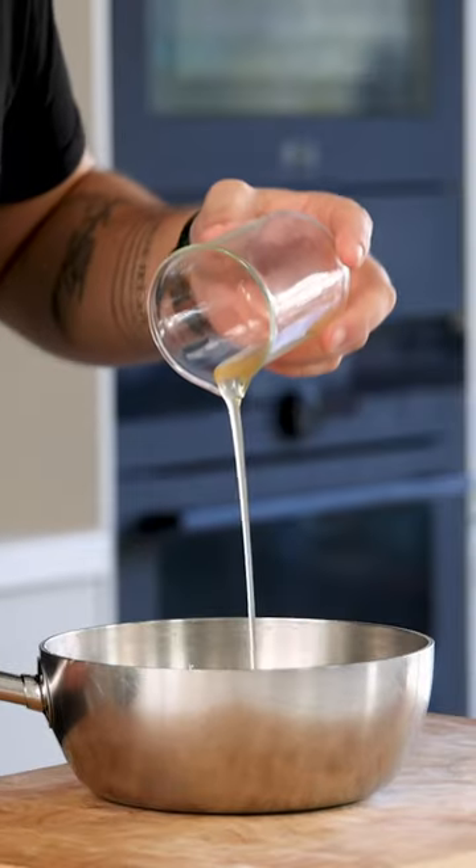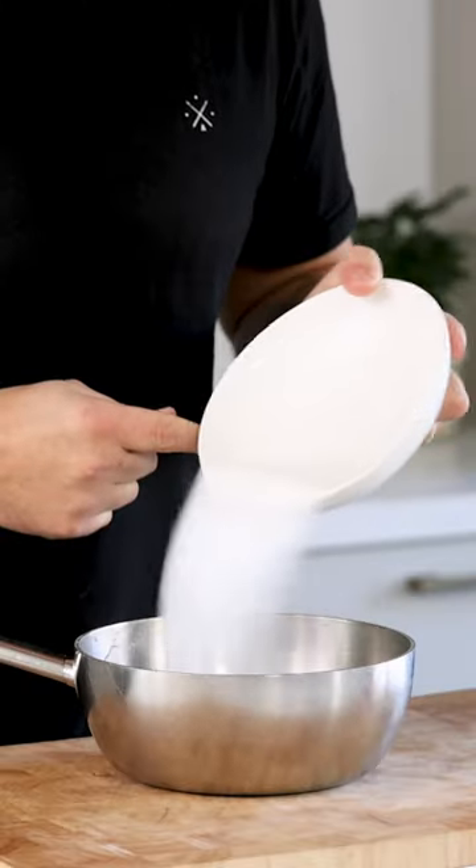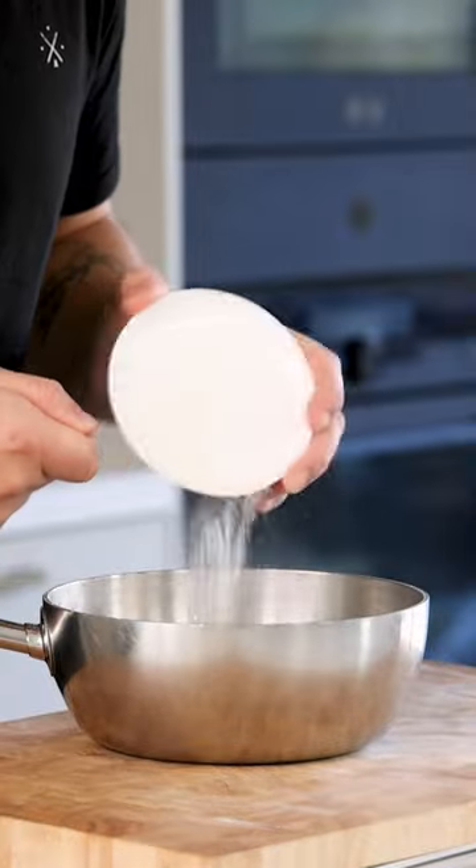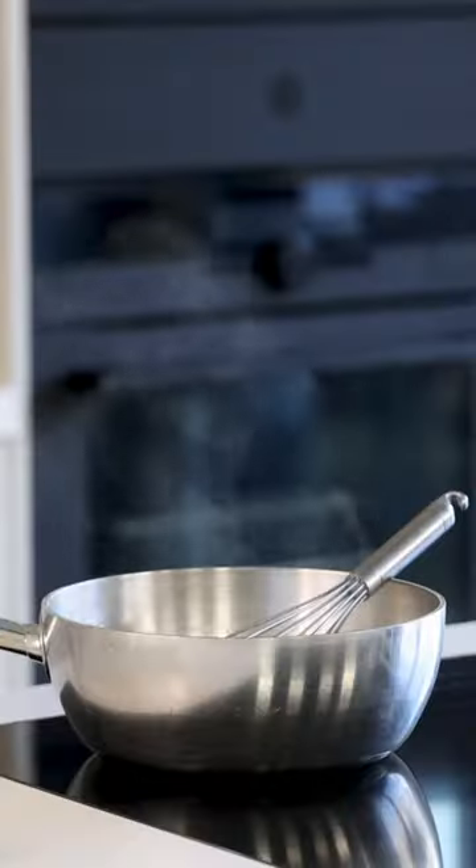Also add 60 grams of water, 20 grams of ginger syrup, 100 grams of sugar, 4 grams of agar powder, and 3 grams of gel and powder. Then mix this well and bring it to a boil for a minute.